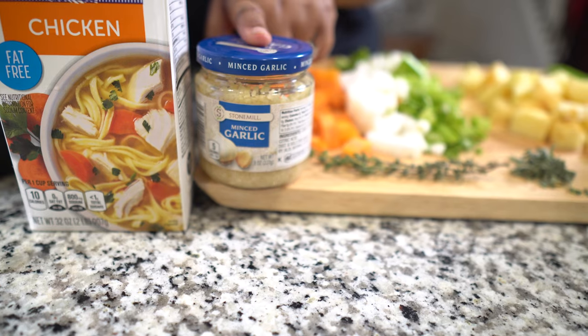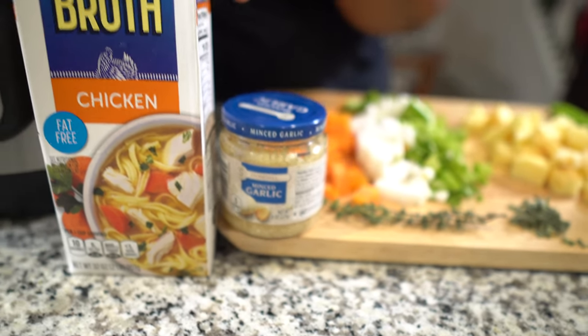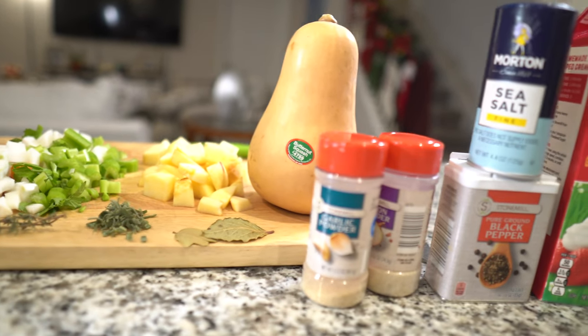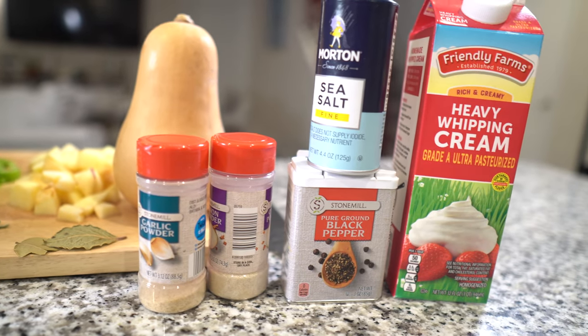This is minced garlic. I have some chicken broth, and my spices are onion powder, garlic powder, salt, pepper, and we're going to finish it off with some heavy cream.